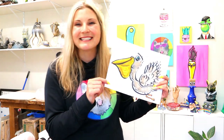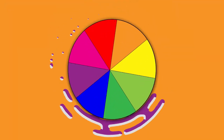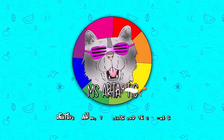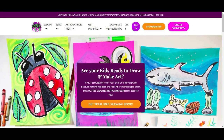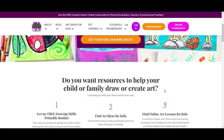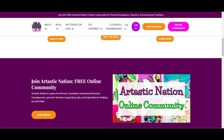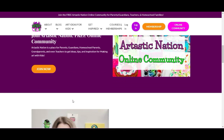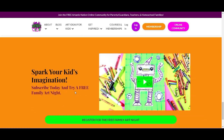Anyways, grab something to draw with and something to color with, and let's make some art. This episode is brought to you by ArchtasticKids.com. If you're a parent, guardian, homeschool family, or a classroom teacher looking for art lessons and resources, begin your journey by finding free art lessons, tips, advice, and more at ArchtasticKids.com.